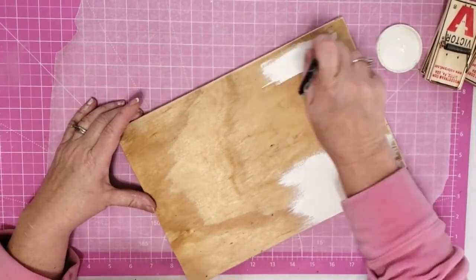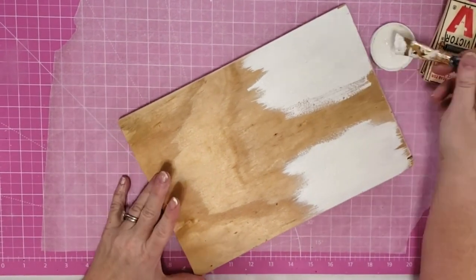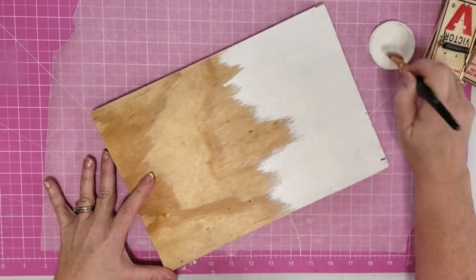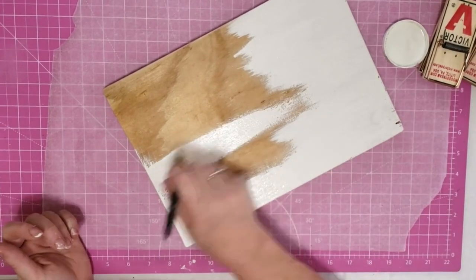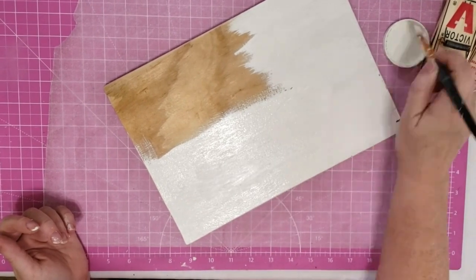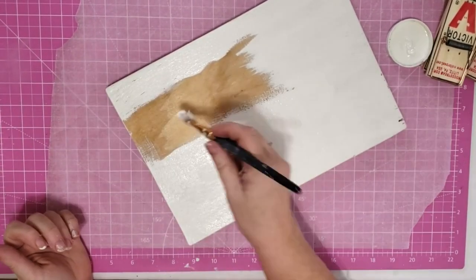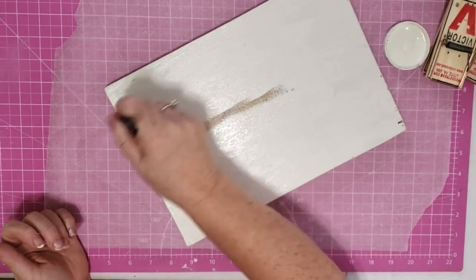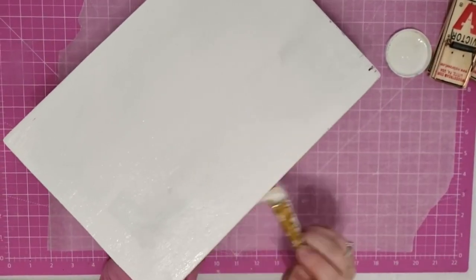Now we're going to paint our board. I'm using Waverly chalk paint in the color plaster and just giving it a really good coat of paint on the front, the back, and all the sides. I'm going to be using this for a note holder in my new office. I finally got my office craft room moved downstairs and I want some pretty pieces that are also functional to hold things that I need to remember.